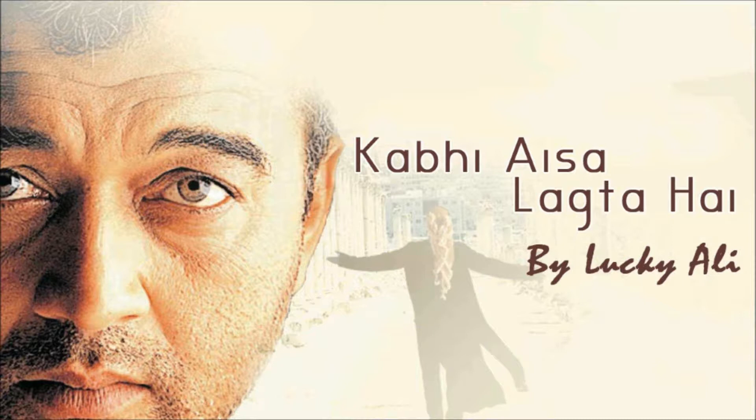Hi YouTube, it's Pete here from Six String Time. Welcome to another one of my Lucky Elite tabs.